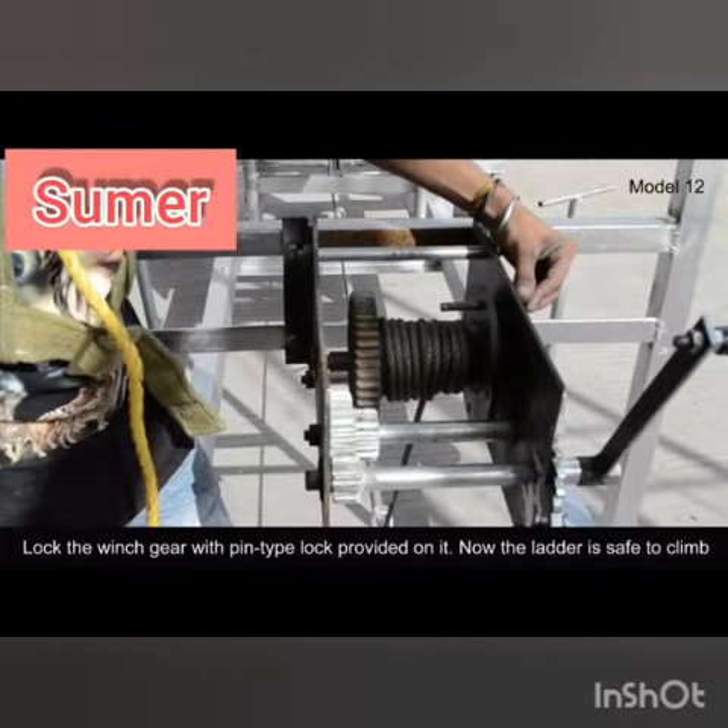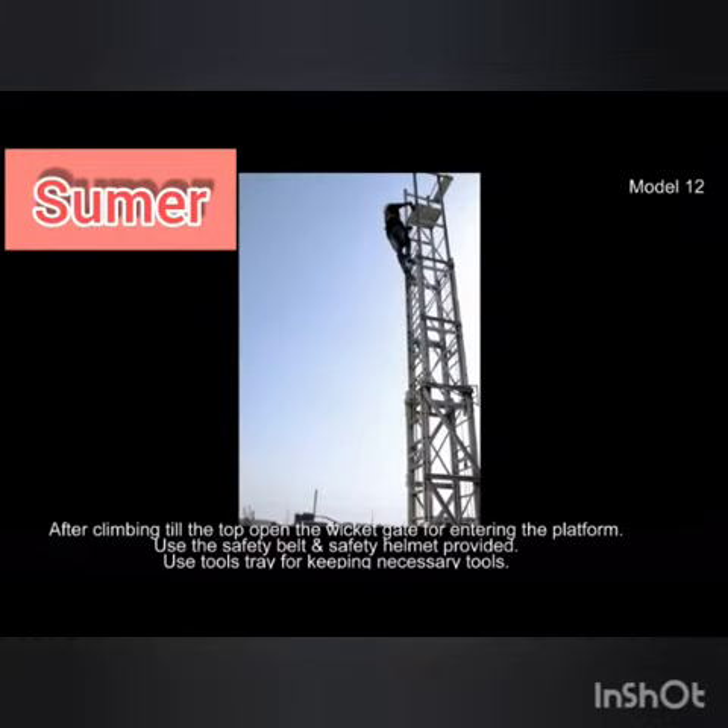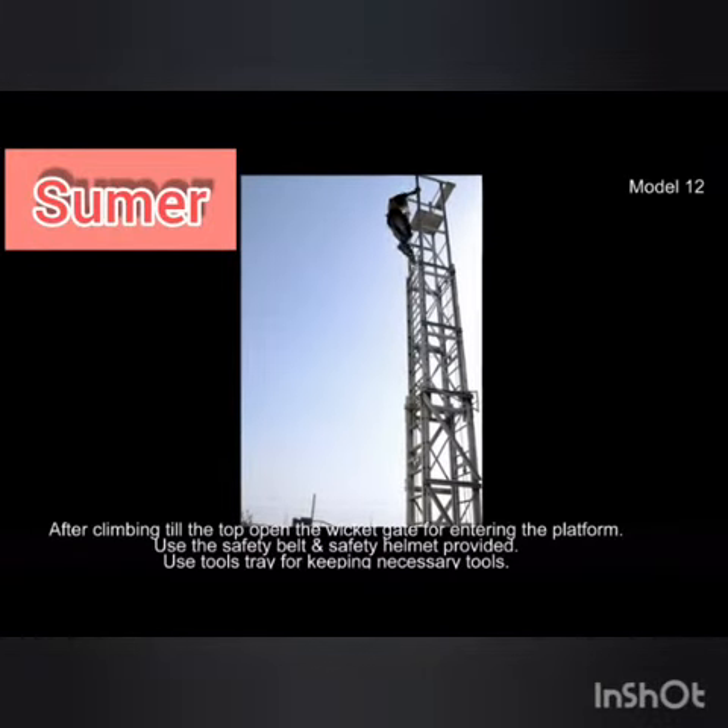Now the ladder is safe to climb. After climbing to the top, open the wicket gate for entering the platform.